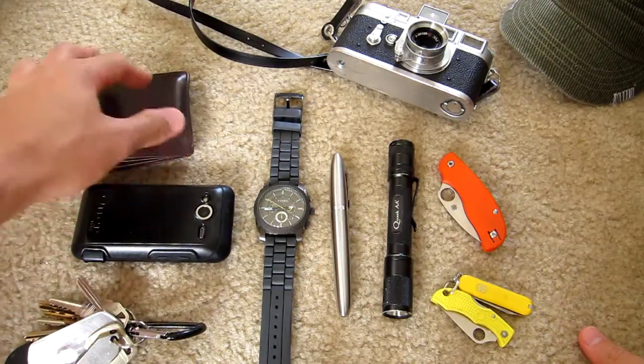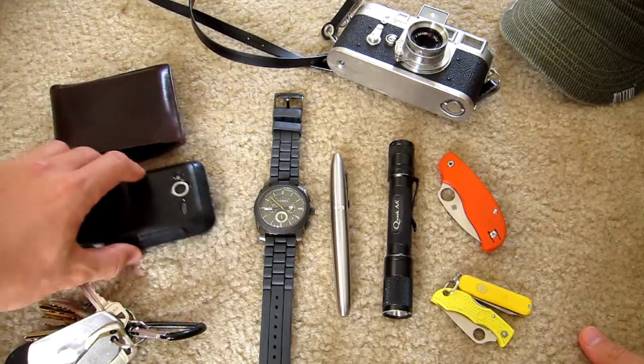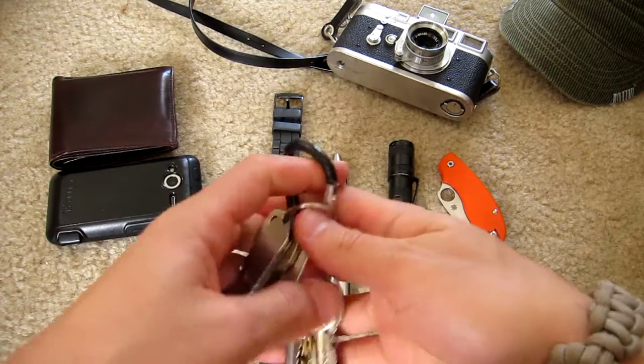Over here on the left are the basics as you can see — the wallet, cell phone, keys.